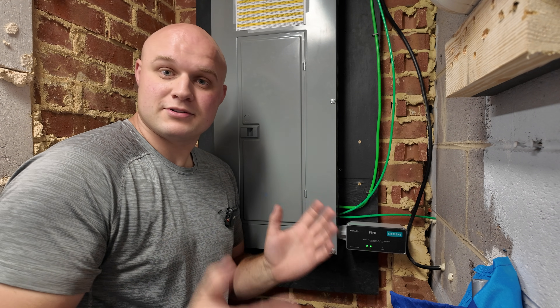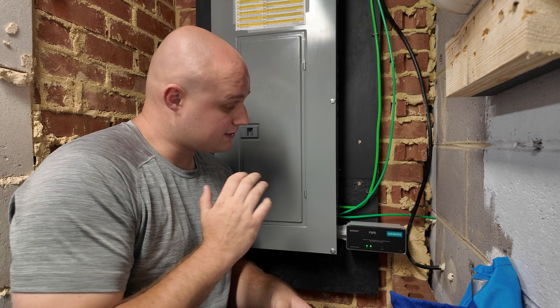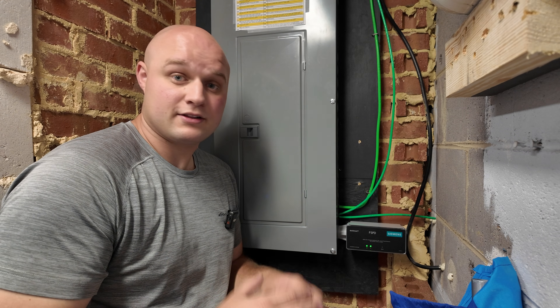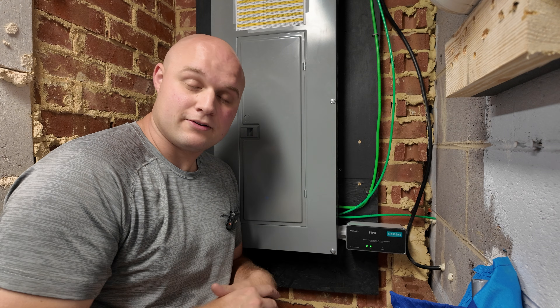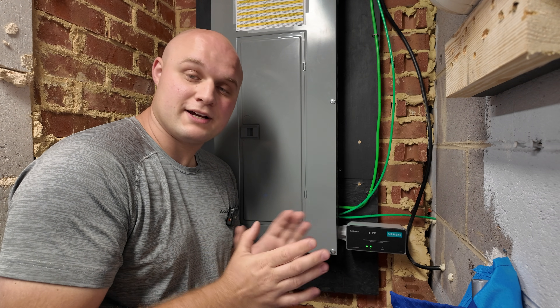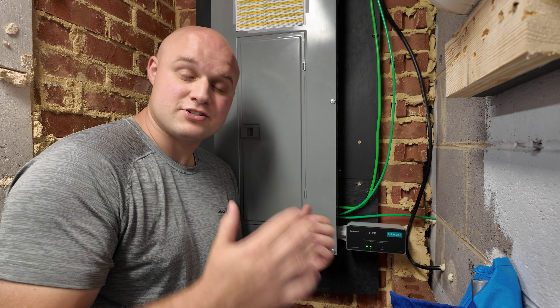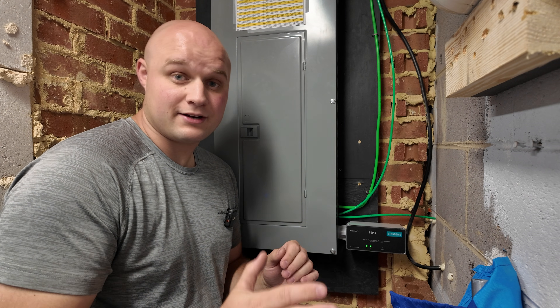If you have any questions, comments, or concerns, please leave them in the comment section below. If you think I could have done something better, please let me know. And if there's a surge protector out there better than the Siemens FSPD, let me know in the comments and I'll check it out. Thanks for watching — I hope you enjoyed it and learned a lot through this process. Please remember to like and share this video, hit the subscribe button, and have a great rest of your day.